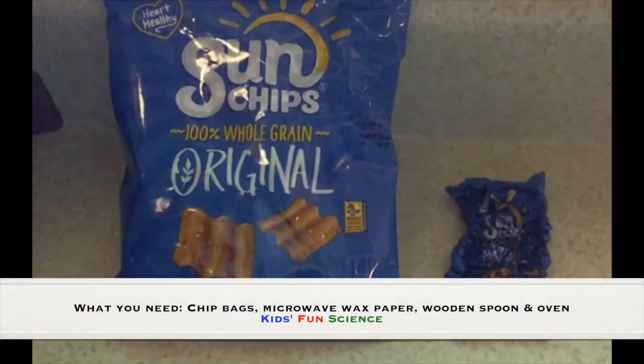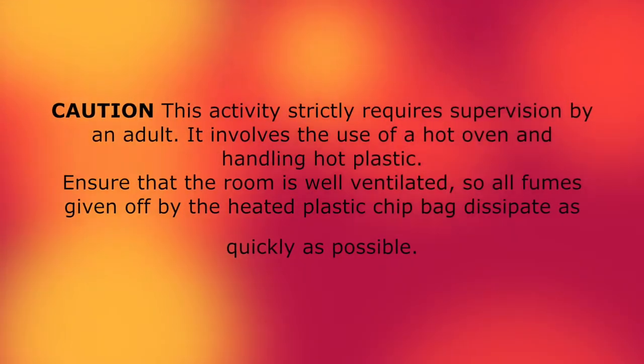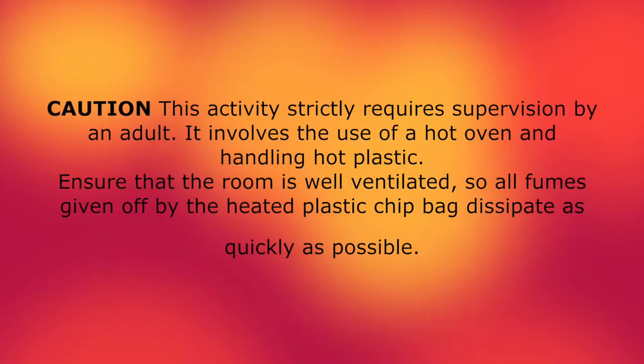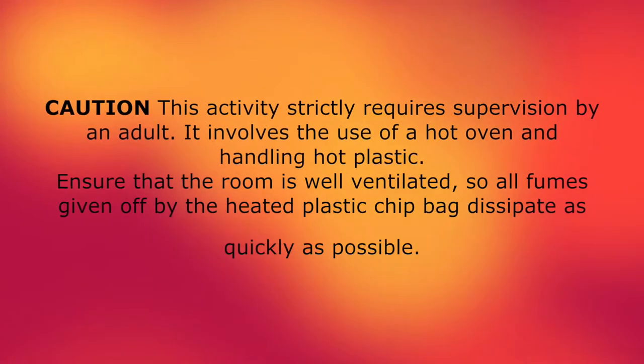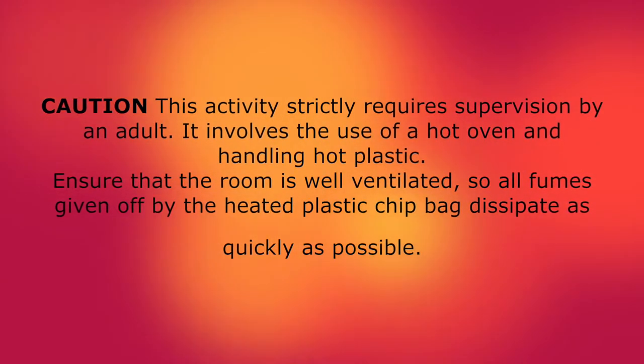What you need for this experiment is chip bags, a microwave, and an oven. Caution: this activity strictly requires supervision by an adult. It involves the use of a hot oven and handling of hot plastic.